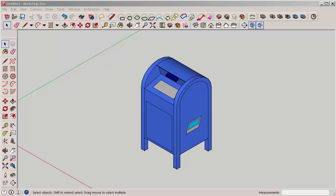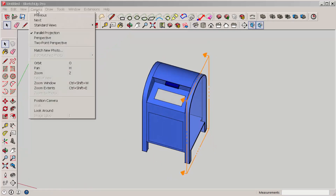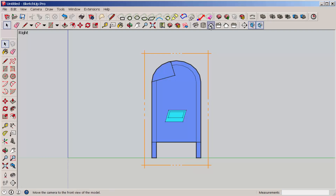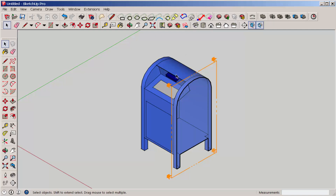The model needs to be completely exploded. Then click on the section plane, and it helps if you put this in parallel projection mode and click on the view icons, because now you can more precisely place the section line.